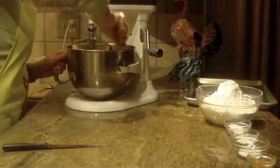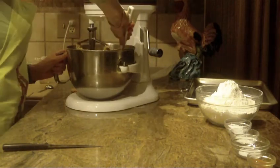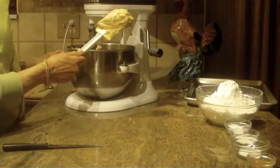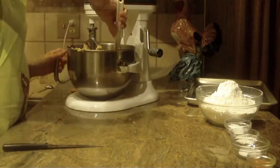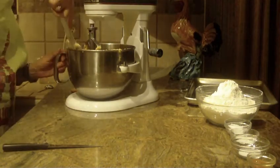Now, once everything is creamed, smoothed together, and well combined, we're going to start adding in our dry mixture. But I do want to show you what this looks like so far — I'm just going to clean the sides of my bowl and get to the bottom. And it'll look like this at this point — it's a real pretty honey color batter, very light and caramel colored.